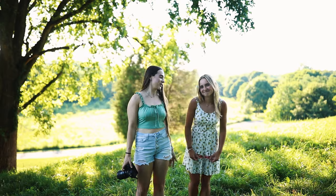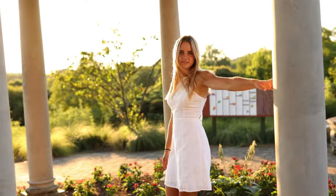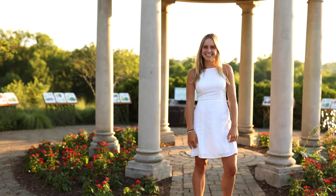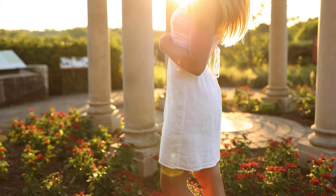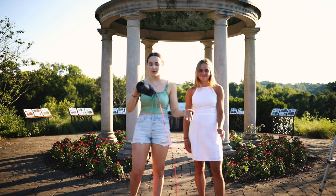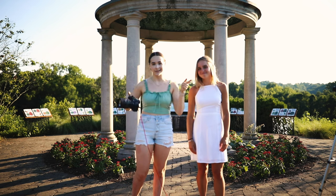We're going to go ahead and move on to the next location and outfit. We are now at a new location, which is probably one of my new favorites — as well as probably Hailey's favorite too. We have this really pretty white dress and the sun is setting really nicely behind us. I'm going to go ahead and start with the 85 1.4. Let's go ahead and go.